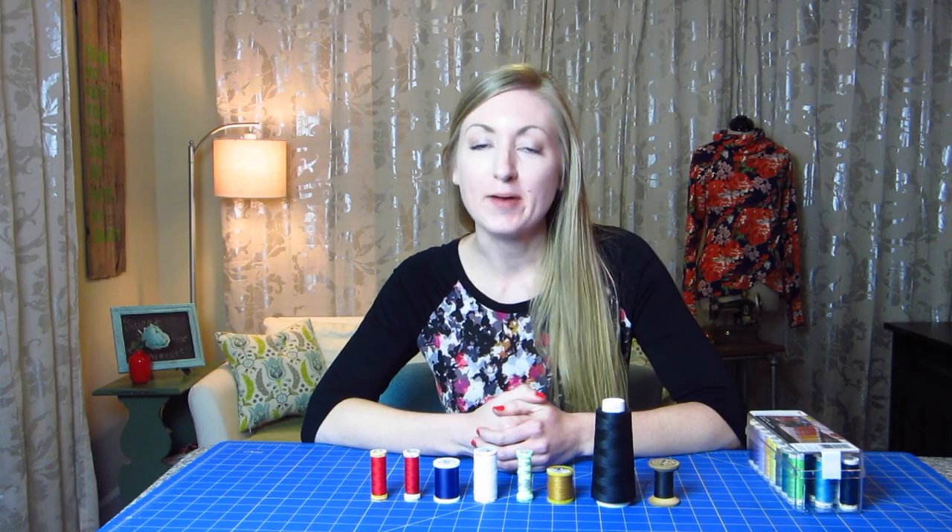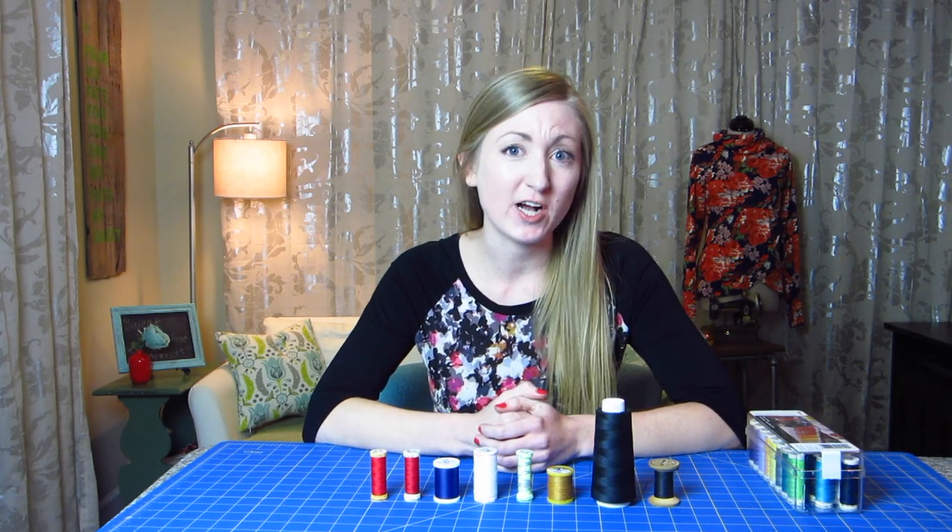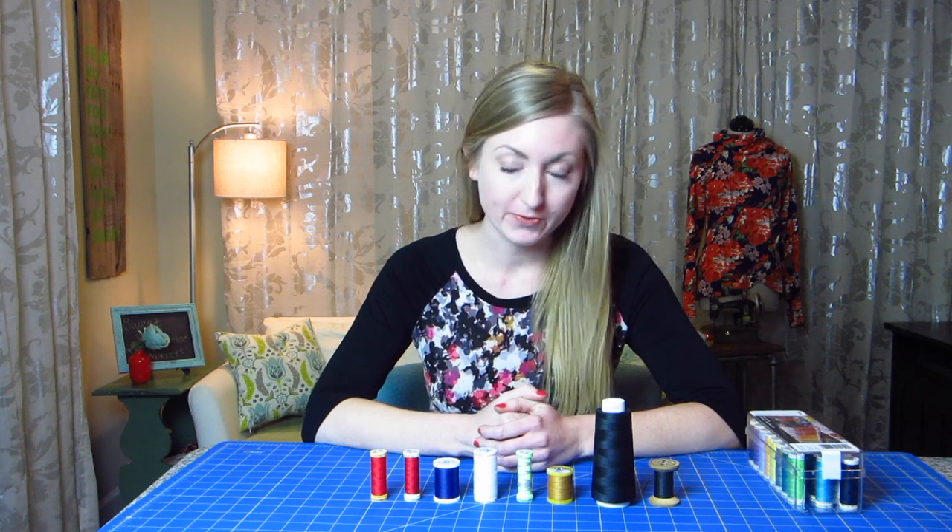Hey! Welcome to Inside the Hem. I'm Amber, and today I just want to talk a little bit about different types of thread.